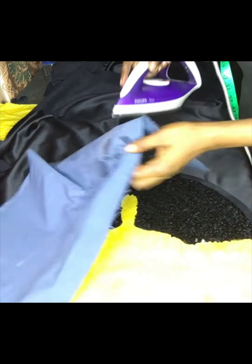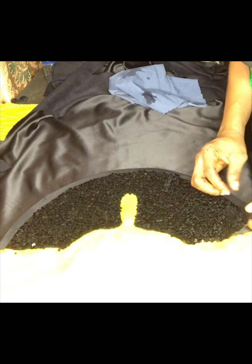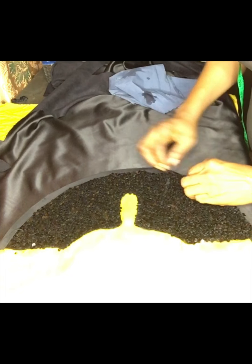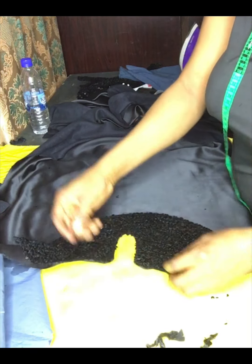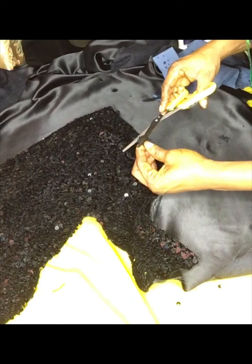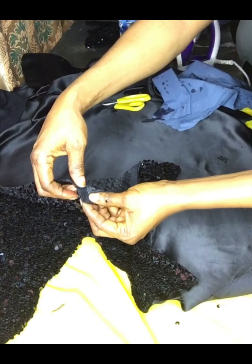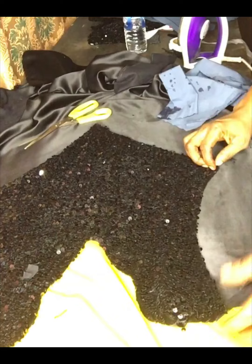I turned the edges with bias. After turning, I fold it inside and sew on top of it. I have turned the back neckline and that is where I am going to put the button. I turned the front too with bias. When you sew to one edge, you cut then start again so that you will be able to turn it. That is how I turn it round with bias — all this is just to make it look neat and fine.